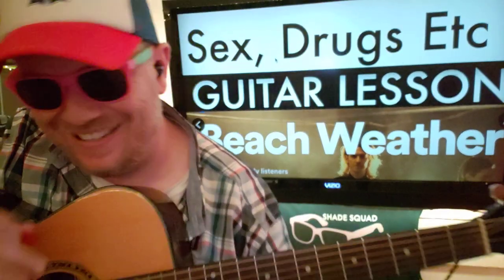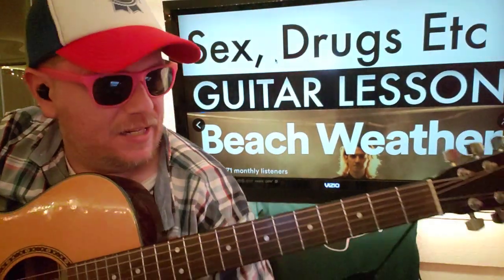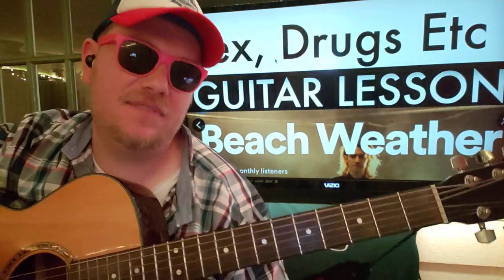Guys, what's up? It's Brian McKee again with another guitar tutorial. Beach Weather — we've got 'Seggs and Droogs' and 'Echt,' etc.